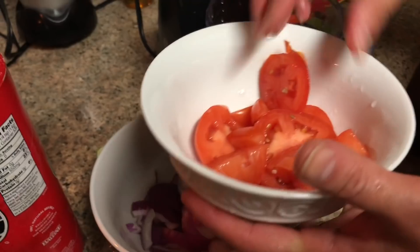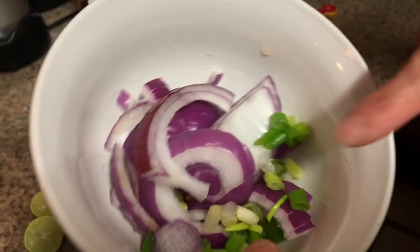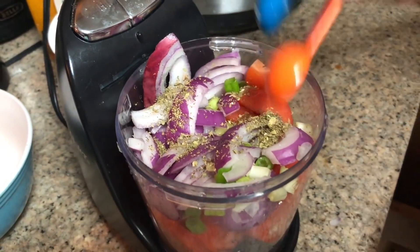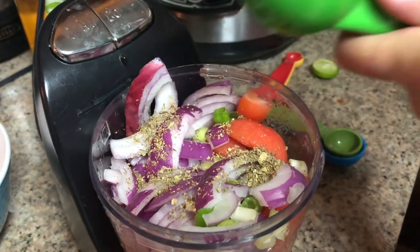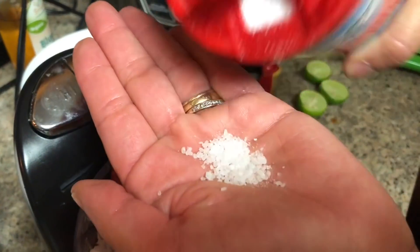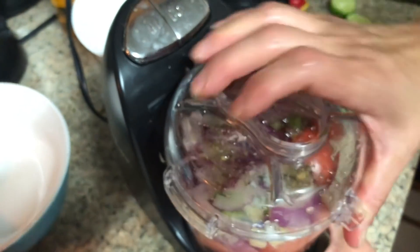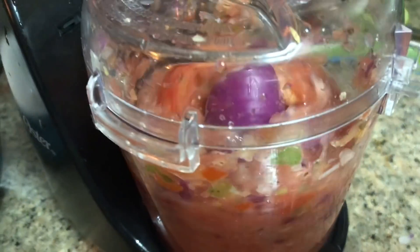Now to make our pico de gallo — the best part! Add two sliced roma tomatoes, half a red onion, and some chopped green onions. For seasoning, add oregano, one squeezed key lime, and about a teaspoon of sea salt. Once you have all that in, pulse in the chopper until it reaches a salsa consistency.